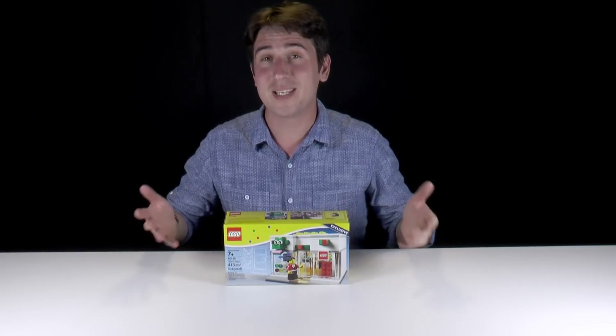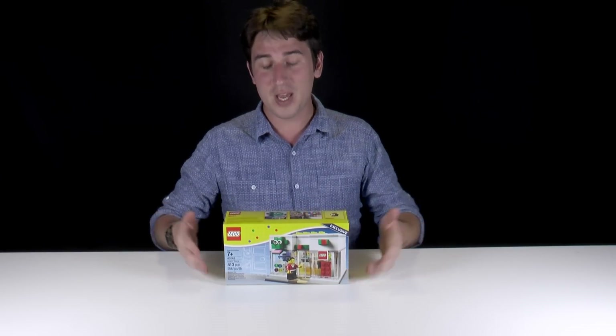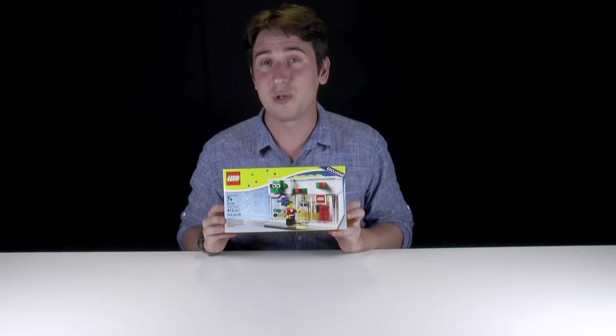Hey everybody, welcome to Brickball. My name's Jack. Today's a very special episode because in front of me I've got a Lego store exclusive set.